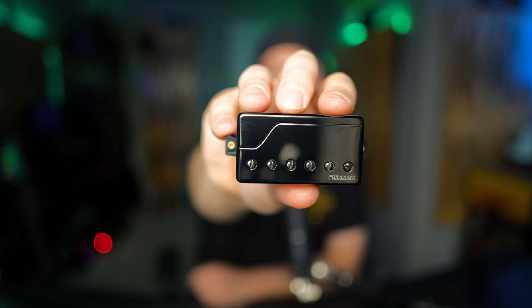Today on Riffs, Beards and Gear, I finally get to tell you about my Custom Series Signature Pickup from Fishman.